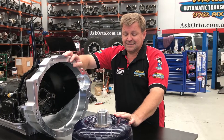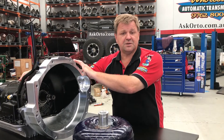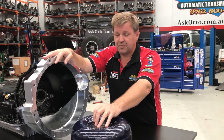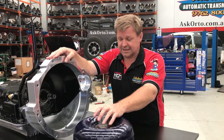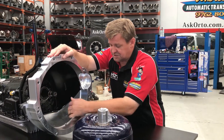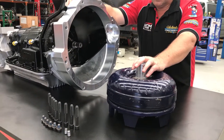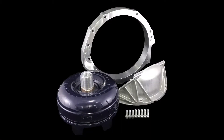The best part about it is that we're not trying to sell you the auto. If you need the auto, you know where we are. But just the kit — you just buy the torque converter, you buy the adapter. There are slight variances from kit to kit. In this case, we actually supply the aluminium torque converter cover down the bottom as well. It allows you to use your transmission and your engine with this new series of adapters that we've been developing over the last 6 to 12 months.